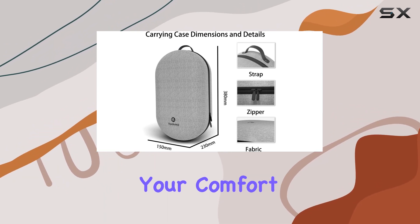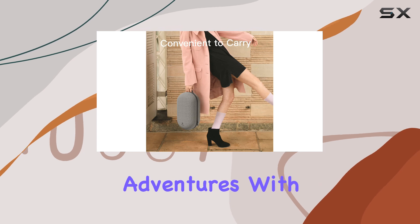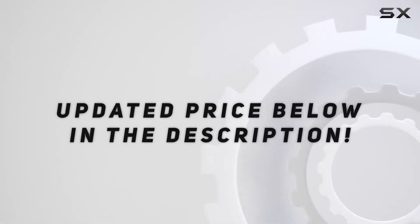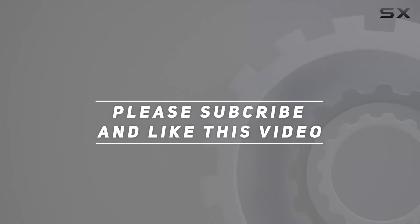Elevate your comfort, protect your gear, and embark on endless VR adventures with confidence. Check out the video description for the updated price, and thank you for watching this video.